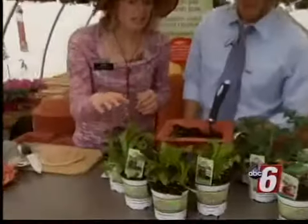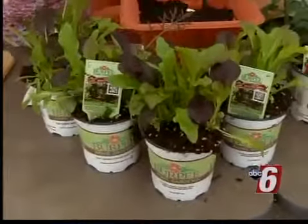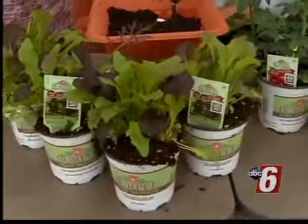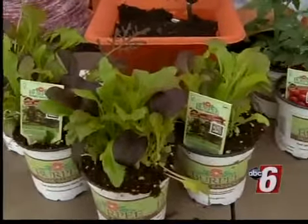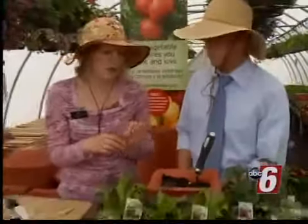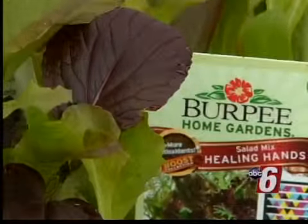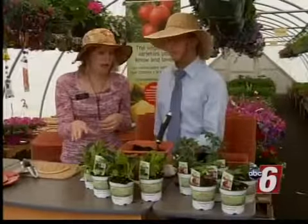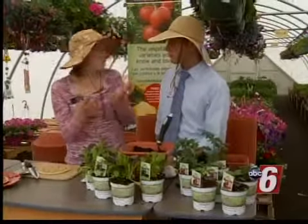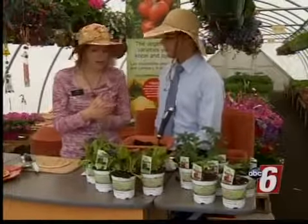This is called the Healing Hands lettuce. It's got different kinds of lettuce in it and 70 percent more anthocyanins, which is an antioxidant generally found in purple and blue types of fruits and vegetables. You'll want to water lettuce frequently, and it's good for the cold season — so right now, when it's not so warm out yet, is a perfect time to start growing it.